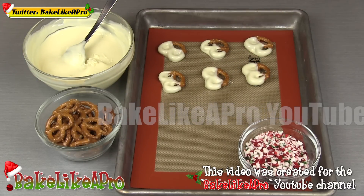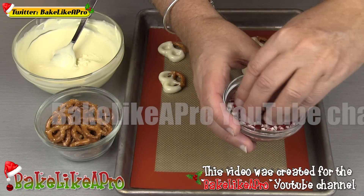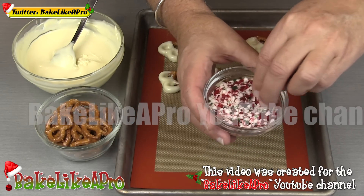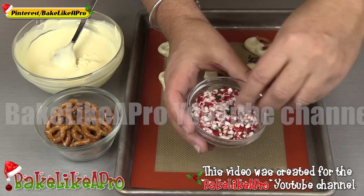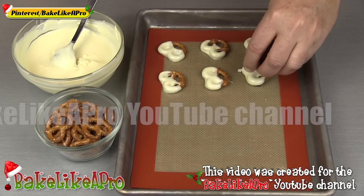That's good. Then we'll grab our little candy cane pieces. Now I bought them like this, but you can also just take a candy cane and break it up. And then I'm just going to sprinkle that right on there.